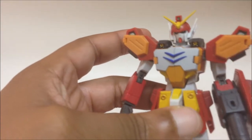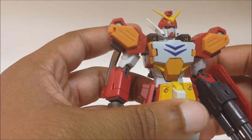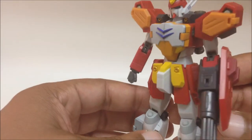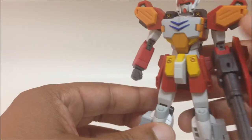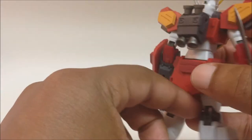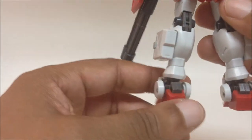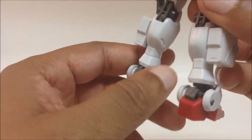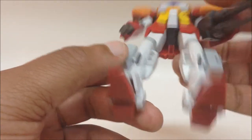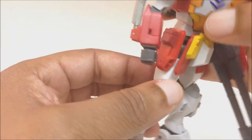Here you can see his face — very accurate to the anime. The face and the whole scope itself are very accurate to the anime. I see no paint problems at all on him. Looks awesome, so glad I picked this up. Nice detailing, nice panel lines and stuff like that — so cool.